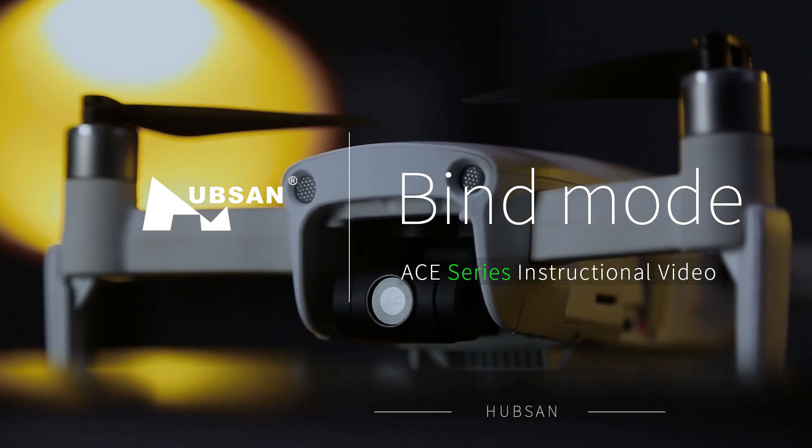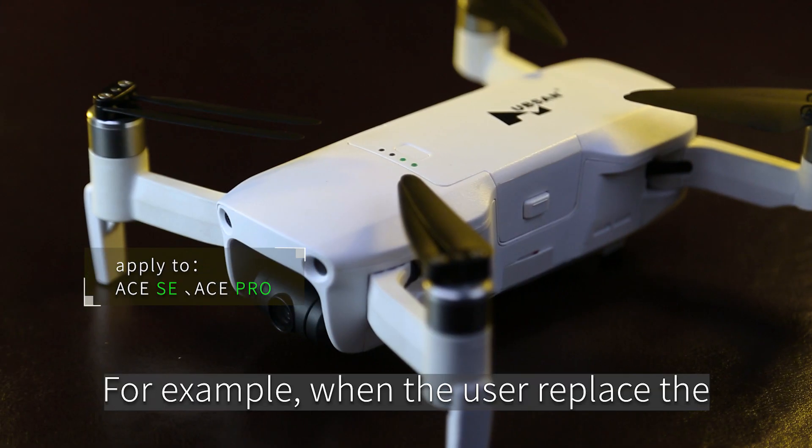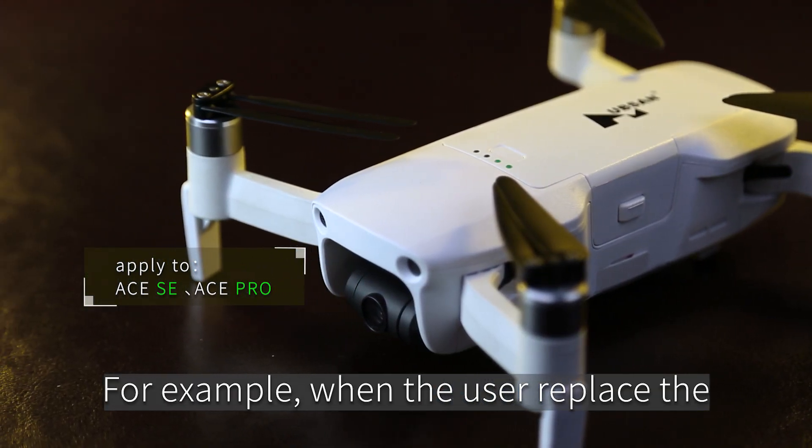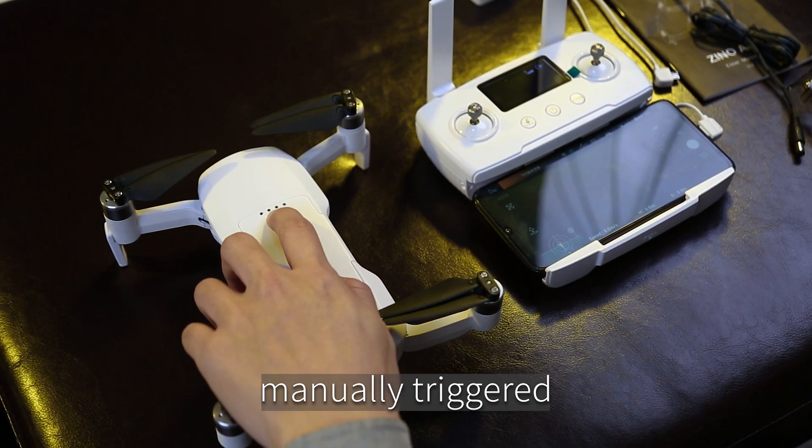Welcome to the Hubsan drone tutorial video. This section covers bind mode. When the user has replaced the aircraft or the remote controller, the first connection needs to be manually triggered.